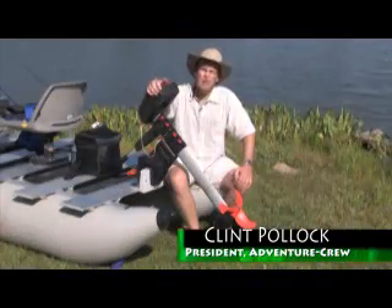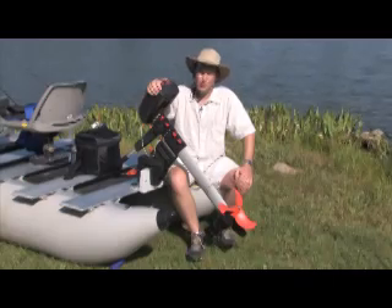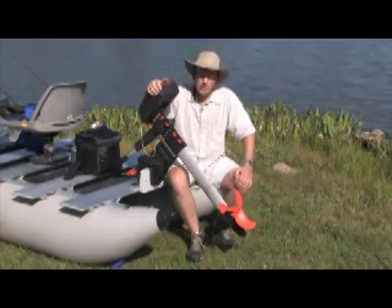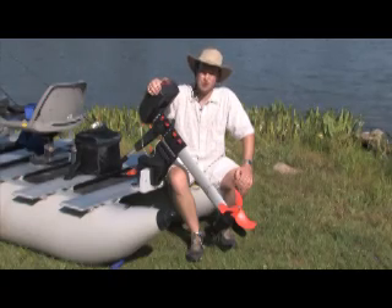Hello Adventure Seekers, Clint Pawlik here with Adventure Crew, your National Park Adventure resource. It's time again for another Adventure Crew tested and approved product. When we try them and like them, when they meet the Adventure Crew standards, we give them the AC approved quality seal and pass the good word along to adventurers like yourself.